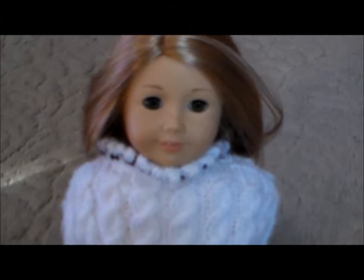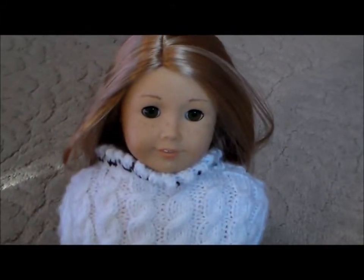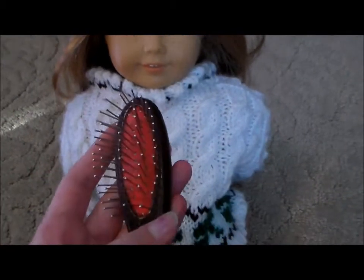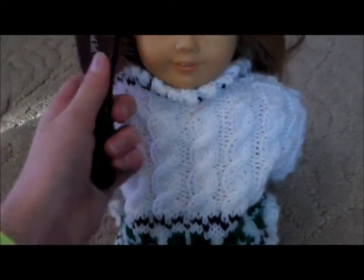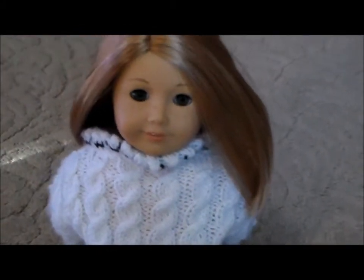First you're going to spray down your doll's hair with your spray bottle, but I've already done that. Then you're going to take your wire wig hairbrush and gently brush out your doll's hair, which I've also already done.